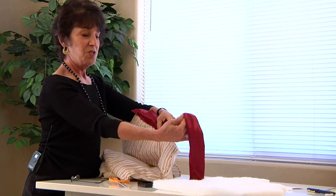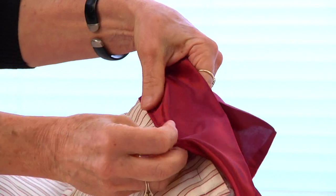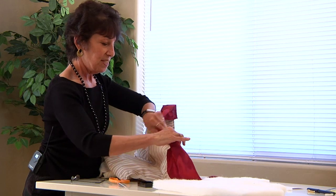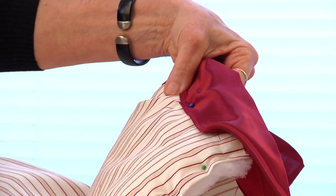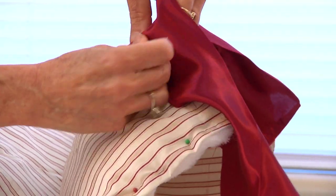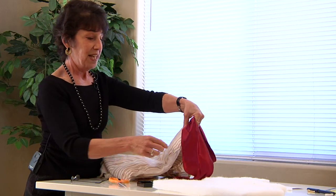Step three is to put on your blanket binding. It opens up into two pieces, two sides. Put one side on the front, one side in the back, and then you pin it all together so you'll be able to sew it on the machine. Make sure, though, that you're catching both sides. Do that all around the perimeter of your blanket.